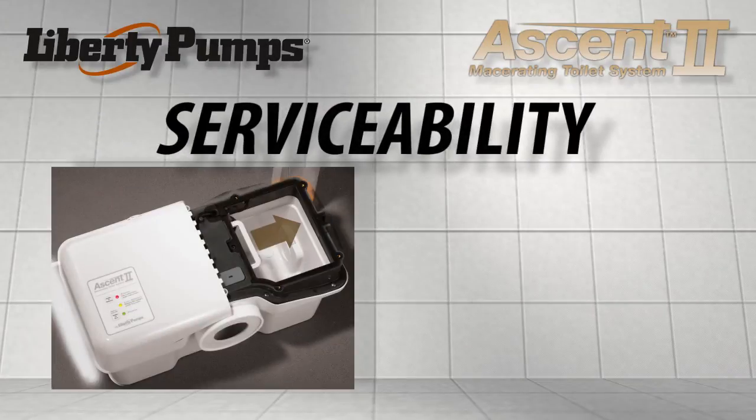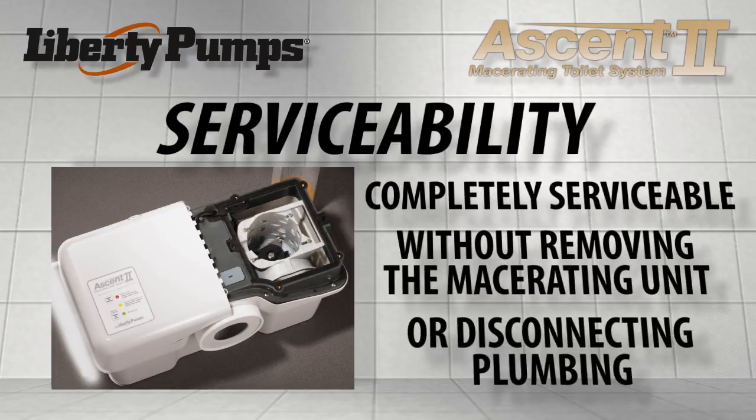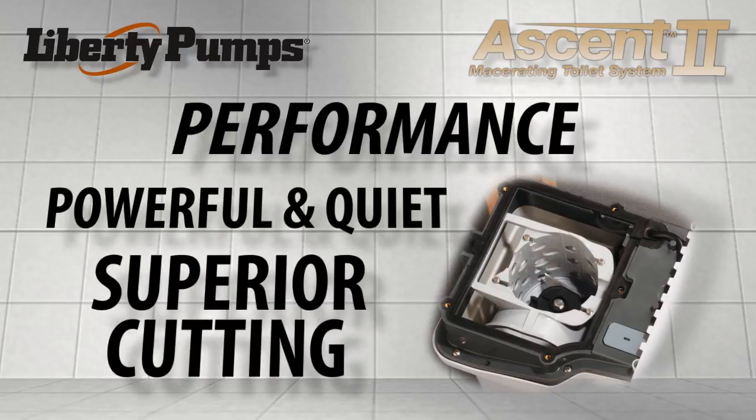Serviceability: designed with a new removable access cover, the Ascent 2 is completely serviceable without removing the macerating unit from the toilet or disconnecting plumbing. Performance: powerful and quiet, the new razor cut system with stainless steel blades provides superior cutting compared to other macerating toilets.